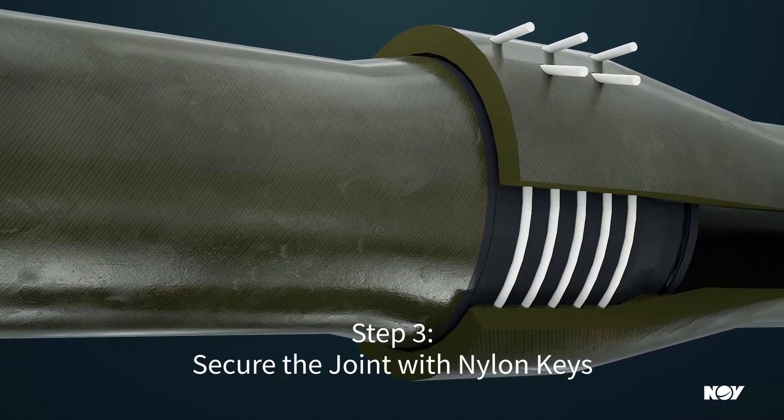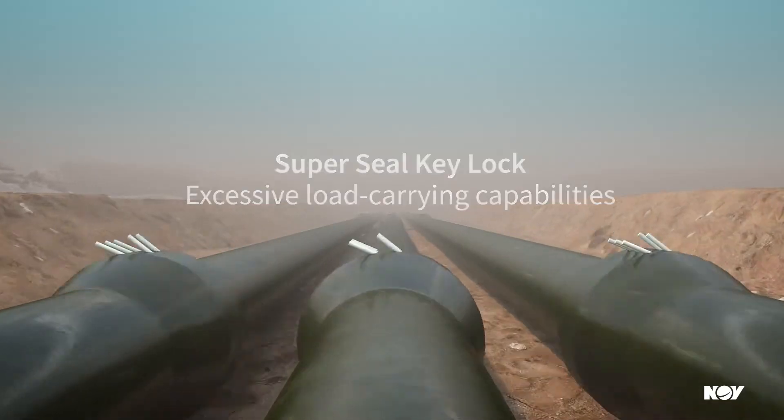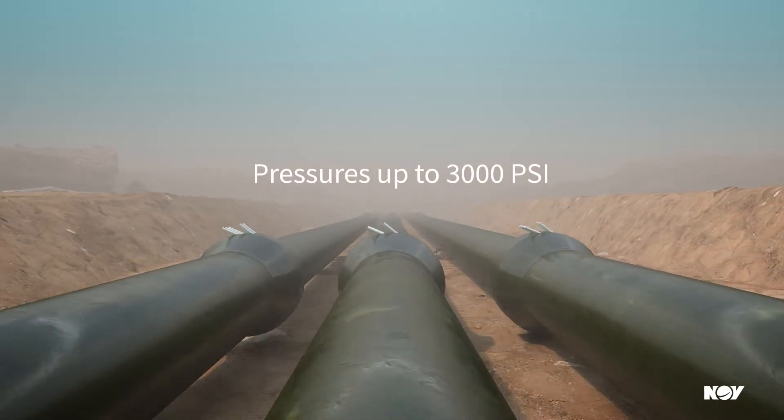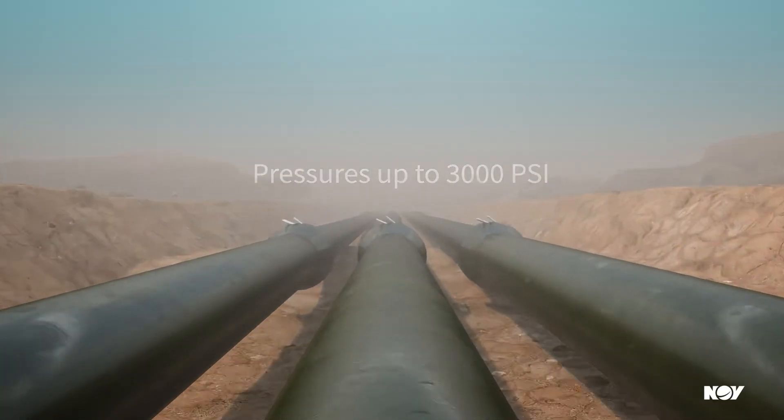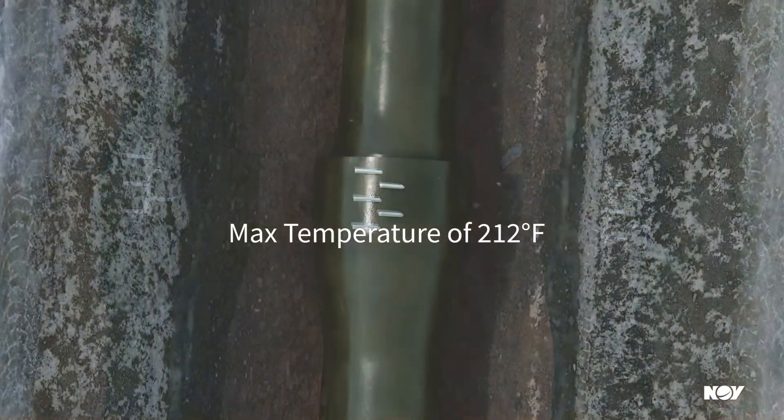Once installed, the patent-pending SuperSeal Key Lock design is capable of carrying loads well in excess of rated pressure, withstanding pressures up to 3000 PSI, with up to 40-inch pipe diameter size and temperatures up to 212 degrees.